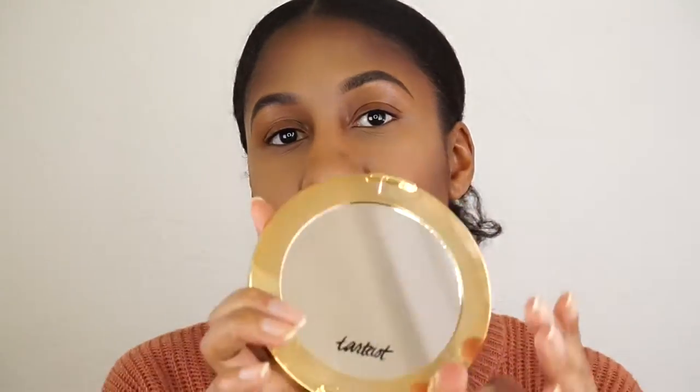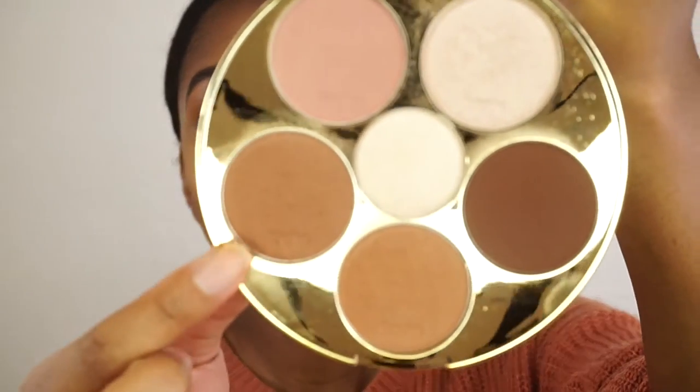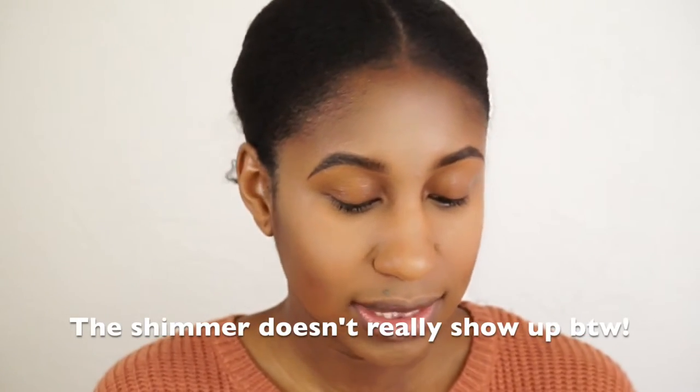To further blend everything together, diffuse it out, and make it a little bit warmer, I'm going to use the second darkest shade. This is the bronzer shade — it's not a matte shade by the way. I'll go over the top of my contour with that bronzer shade.